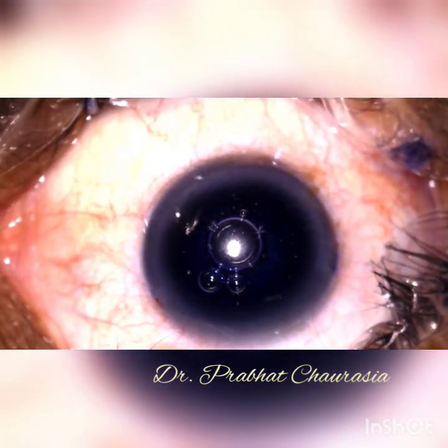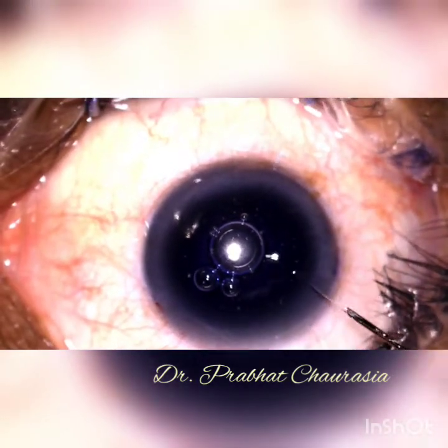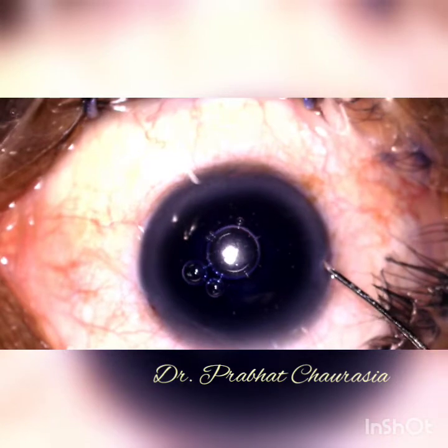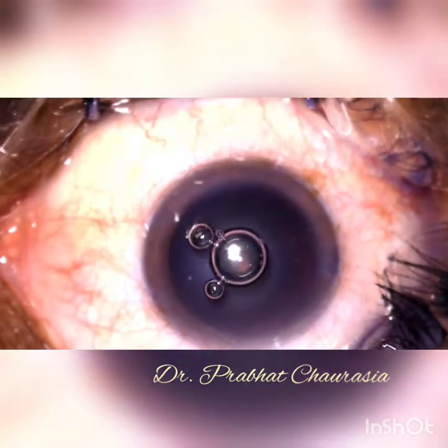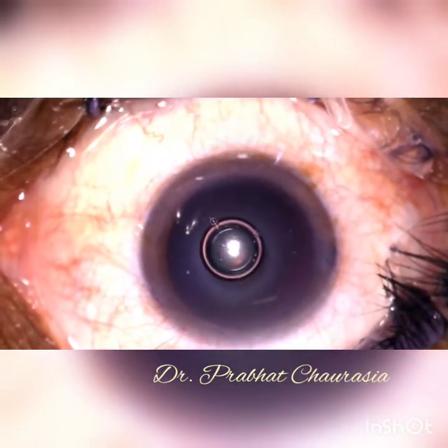After making both side ports, instill the 0.6% tri-pink blue dye and after 10 seconds, remove the dye.